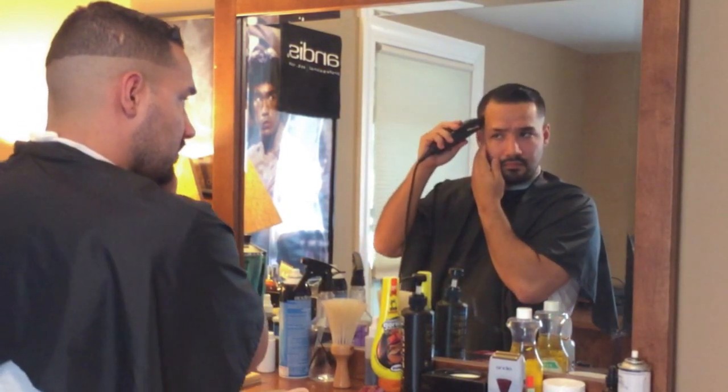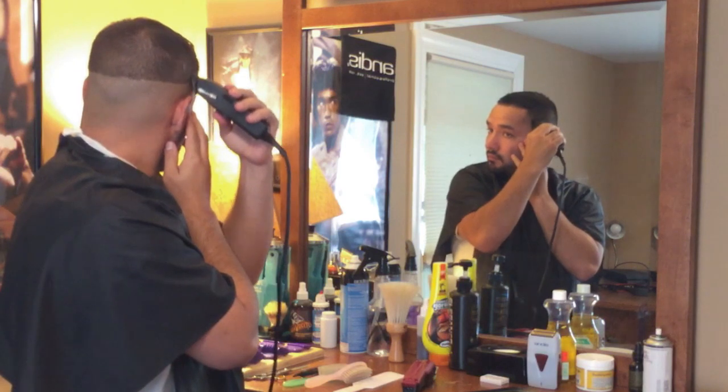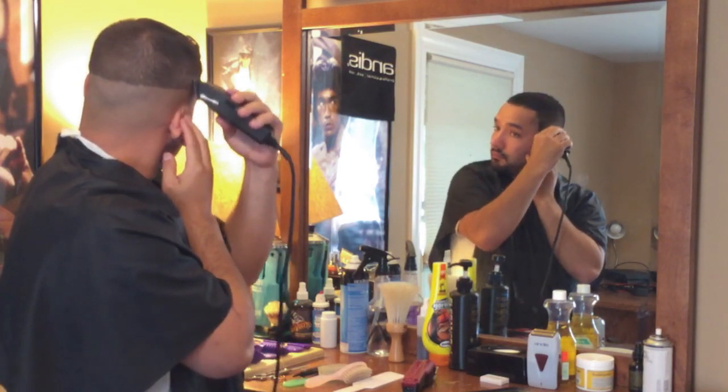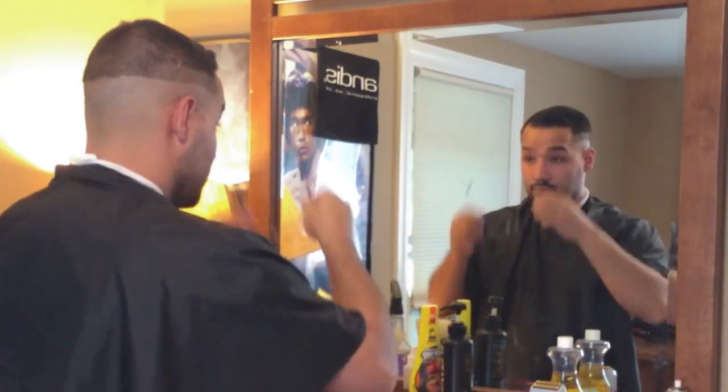Now that I did the whole head using the bald trimmers, I go in there with my half blade and I bring it up about an inch. This is no different than I normally cut anyone else's hair — just doing it on my own.